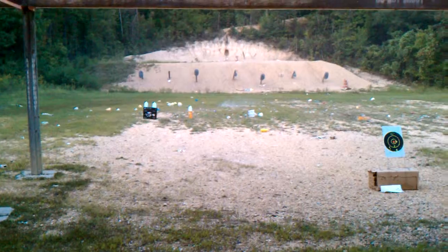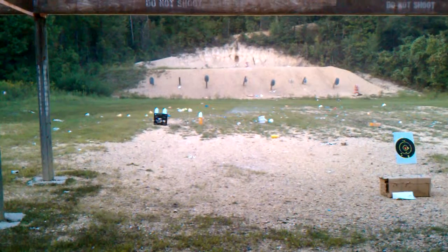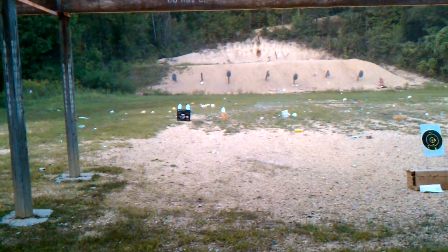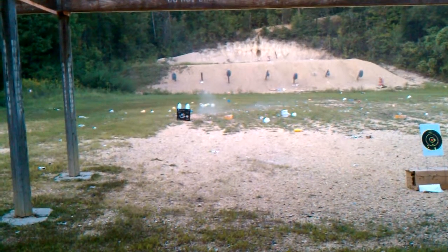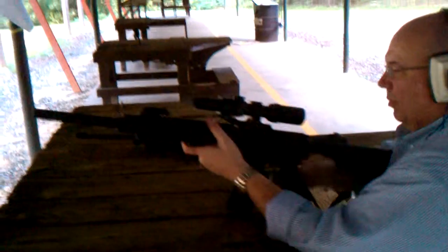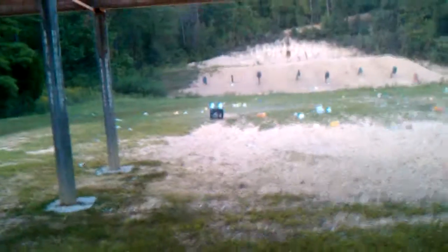That is exciting! All right, now he's loading up the .458 SOCOM — bad mamma jamma. Two jugs. I don't know that they're both going to stay up when he shoots them.